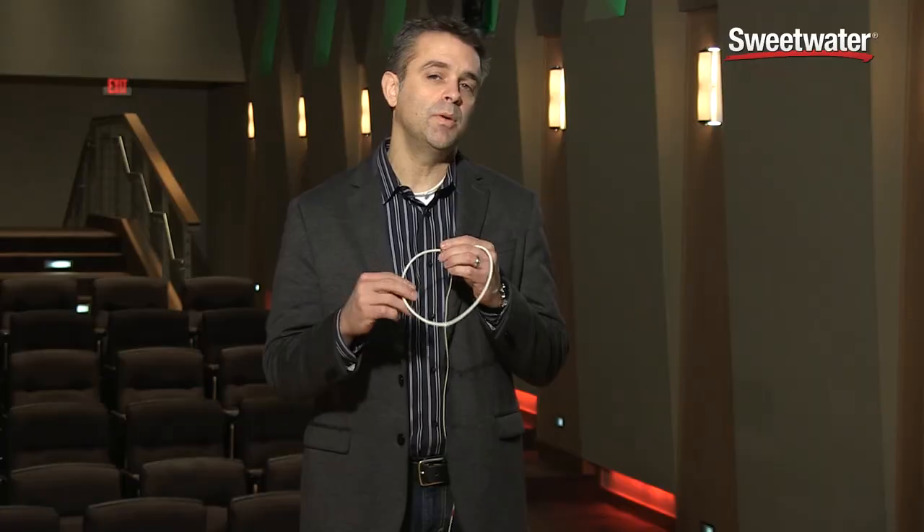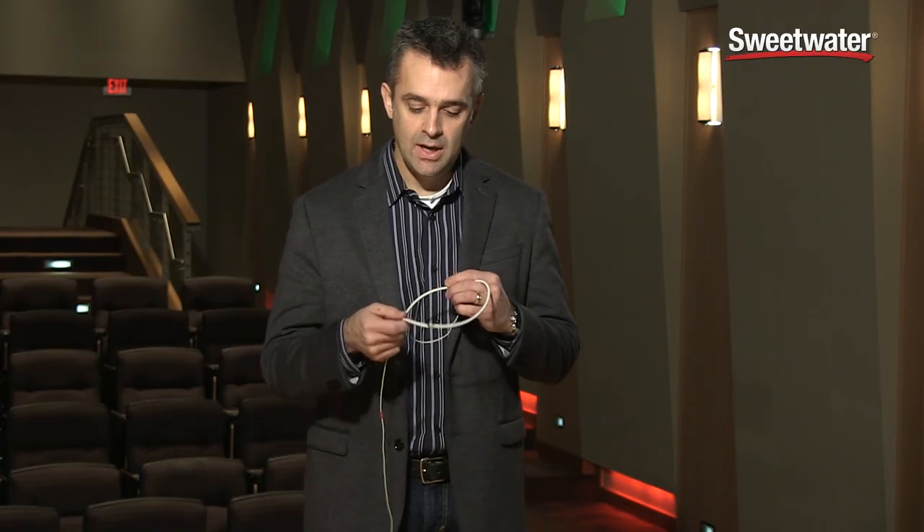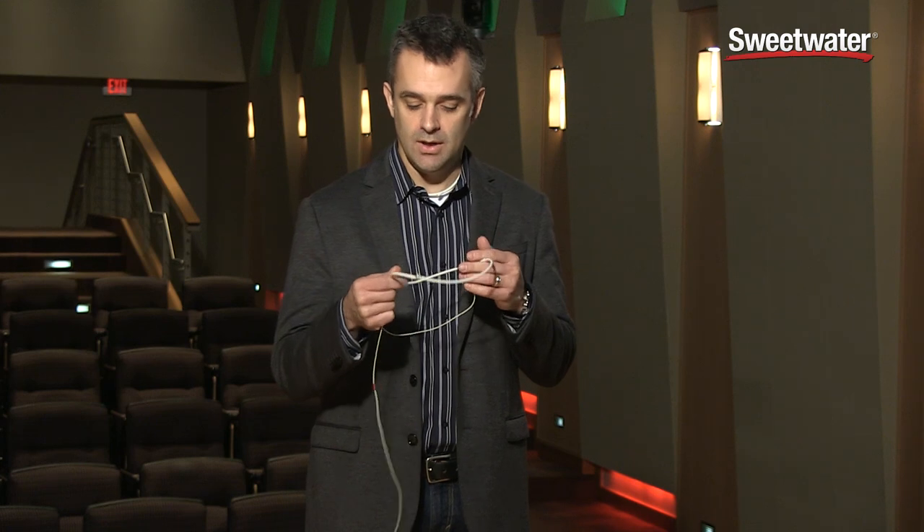It's made for people that really don't want to be bothered with any kind of head-worn microphone, maybe they're wearing a blouse where they can't clip a lavalier on, or just the inexperienced user that doesn't really know how to properly put those types of microphones on the speaker.